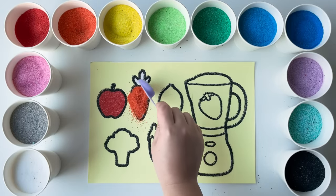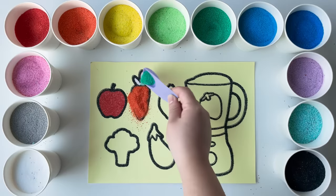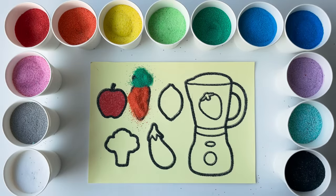Do you like carrots? They're good for your eyes. Can you think of any other orange foods that are good for you?